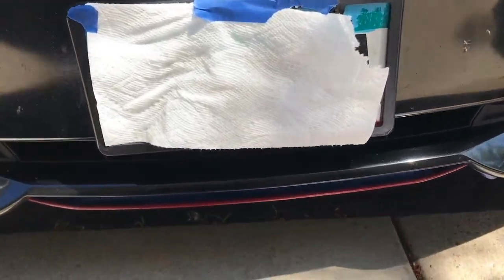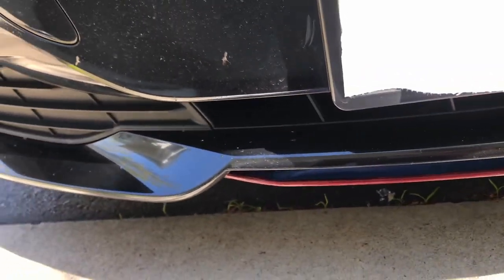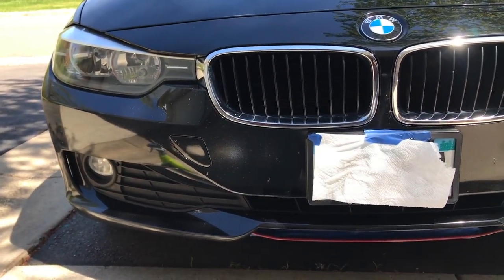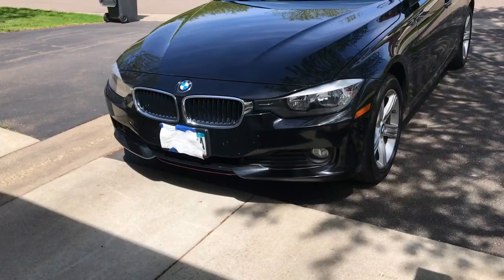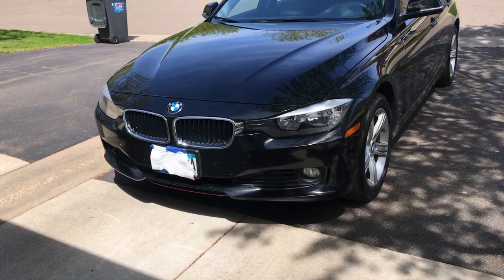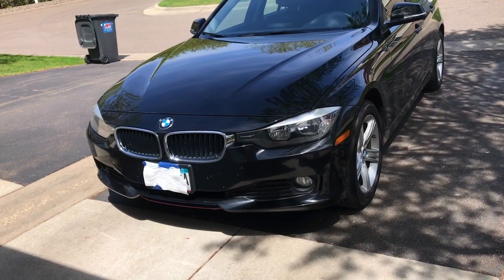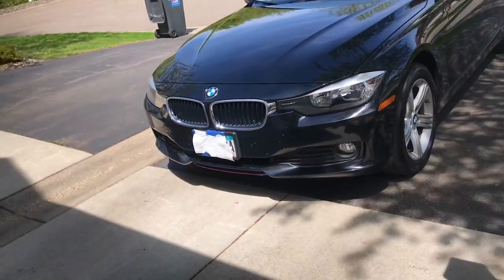It doesn't look too bad. Coat number three done. You want to make sure you do a good job — not like me, I was rushing and got it all over everything. Make sure you do a professional job, it makes your bumper stand out. You can clearly see that color. Remember: let the paint dry. Wait about four or five hours and let it dry, and make sure to stay away from dust because you don't want to get it dirty.